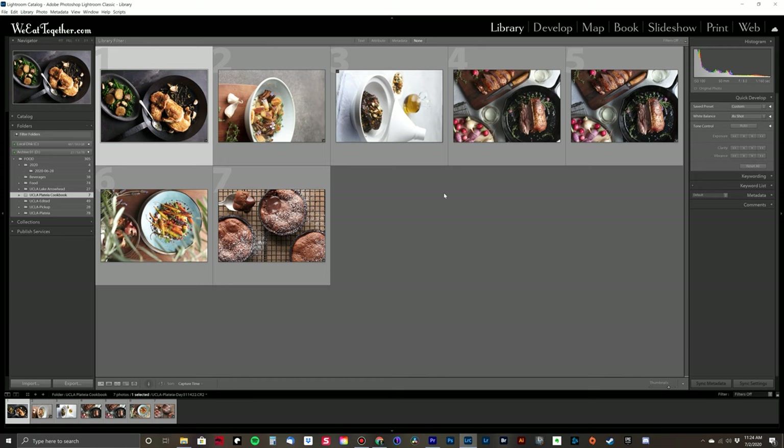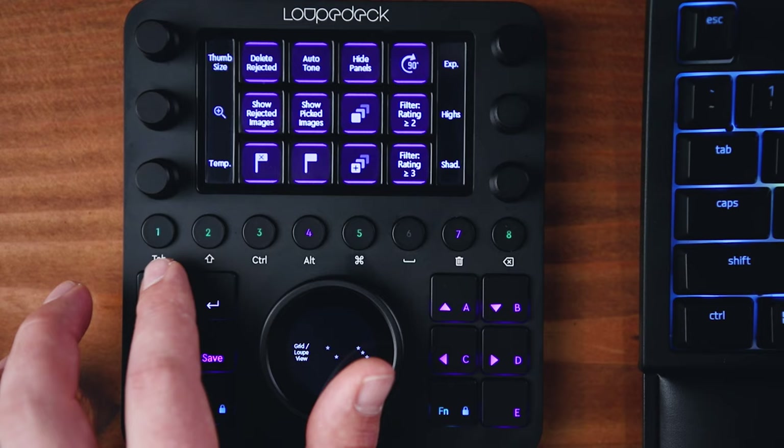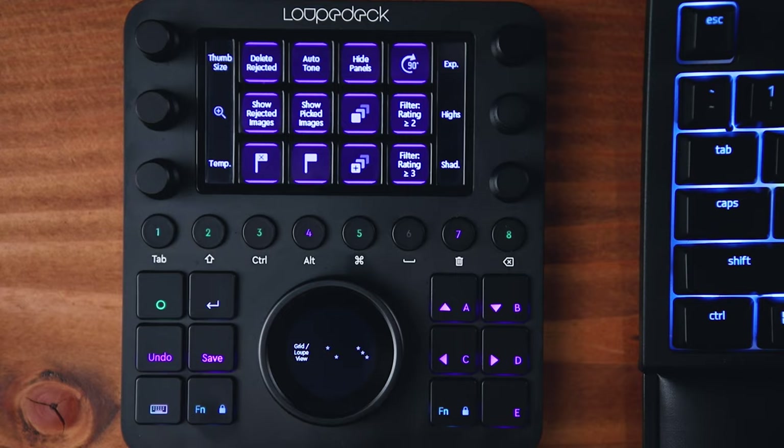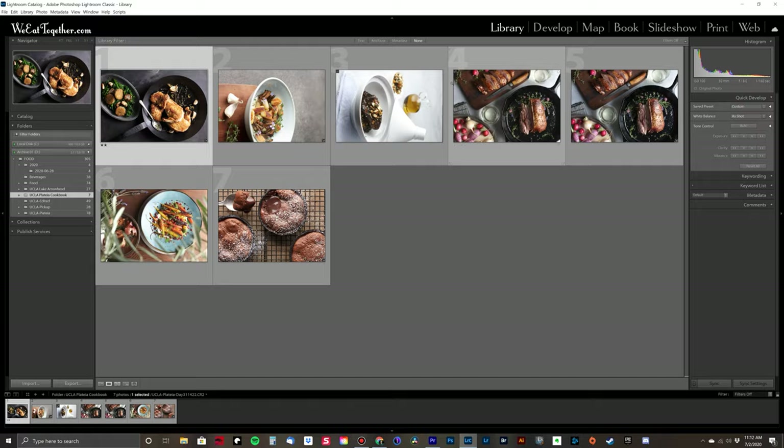I have a couple of my images from a cookbook I shot last year loaded up into Lightroom, and I thought I would take you through some of my favorite features of the Loupedeck CT and how it makes this whole editing process a lot smoother and more fluid. We'll start off in the library module. The library and the develop modules have their own dedicated buttons — number one and two — so you can cycle between the two. Cycling between grid view and loop view also has a button on the main dial.